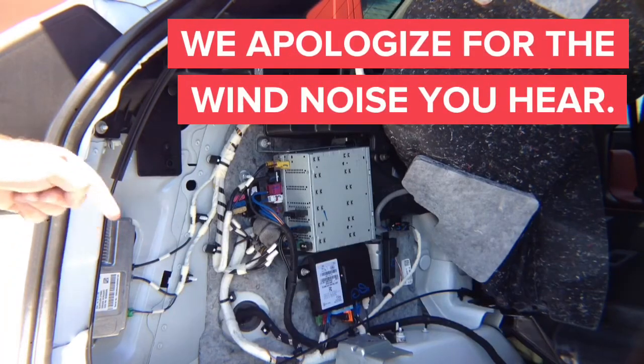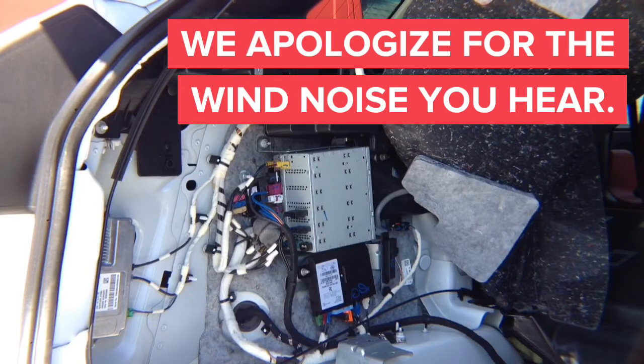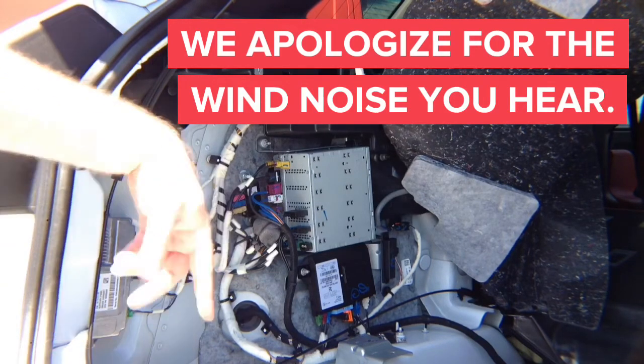If you're doing CarPlay, you will have to run USB down to the front, which is pretty easy. But everything else you can do in the trunk. If you want to do video in motion for the factory HD module, you have it in the back. But if you want to do wireless mirroring, you can install the module right here in the back and have it sitting somewhere here.